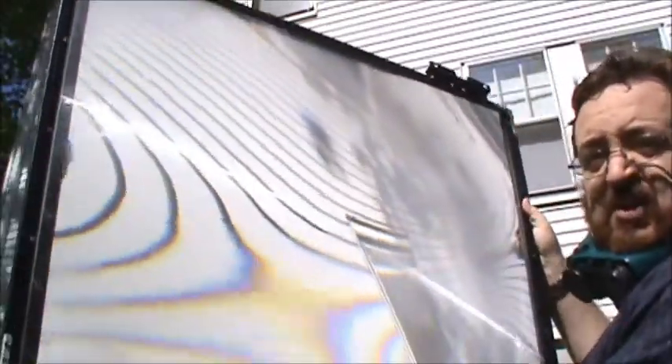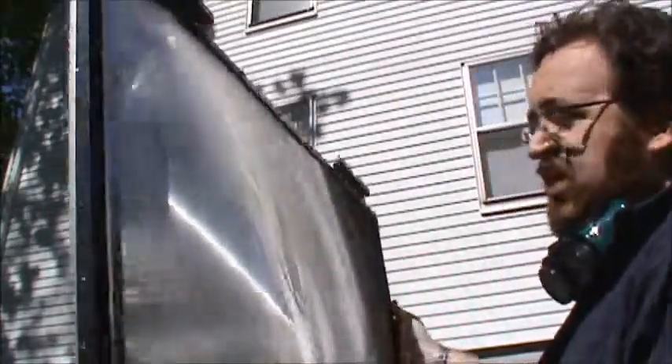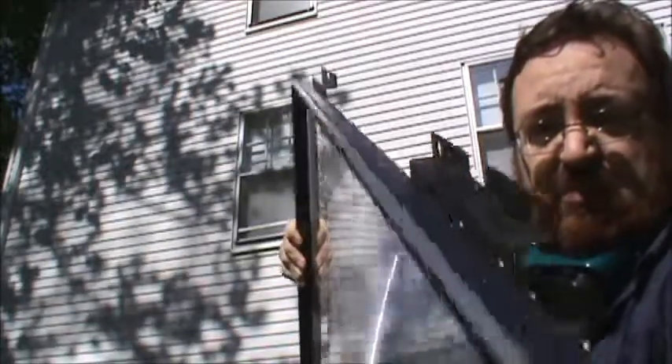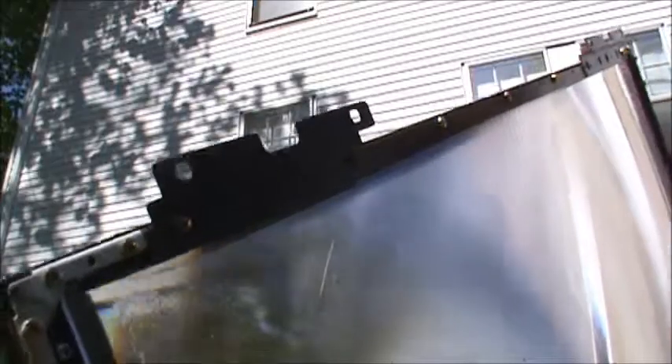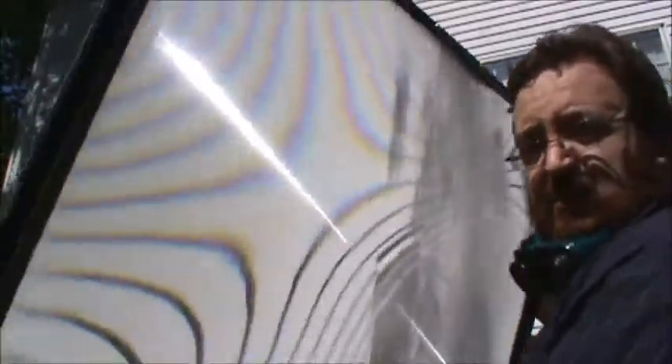This is what they call the Fresnel lens here. This came off of an old rear projection television screen. You can see all the nuts and bolts went in there from its frame, and it's about two feet by about three feet.